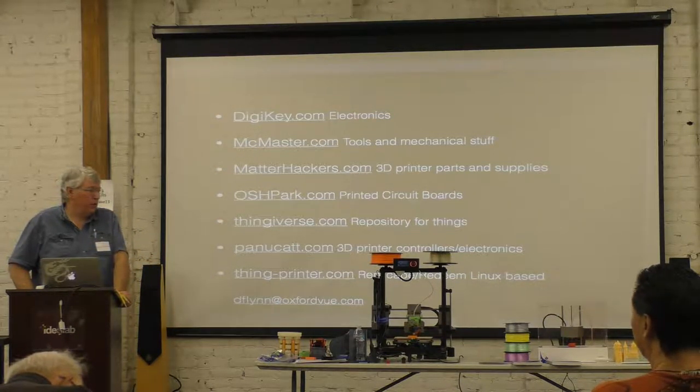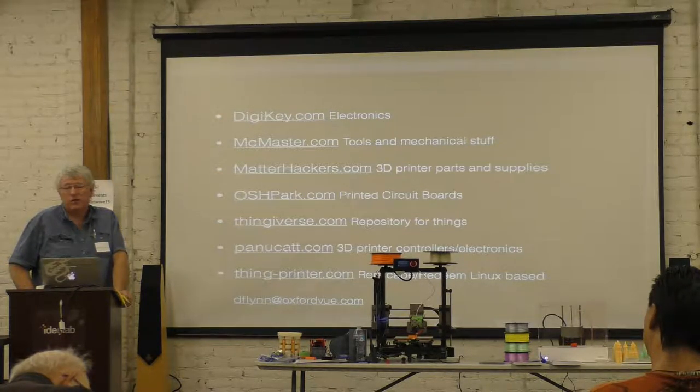I've got two printers, I keep them running a lot. They're printing something every day — a couple of jobs, one or two a day, each.